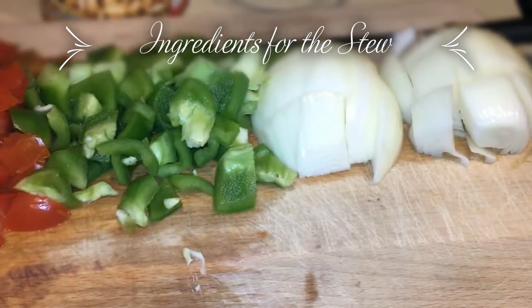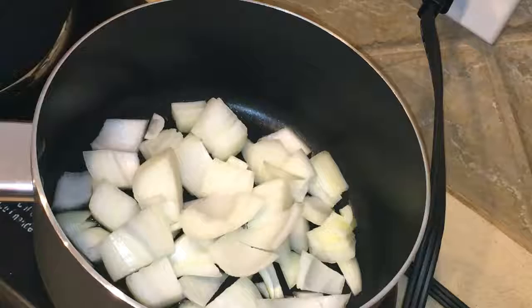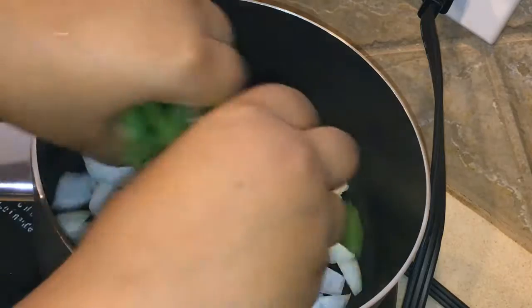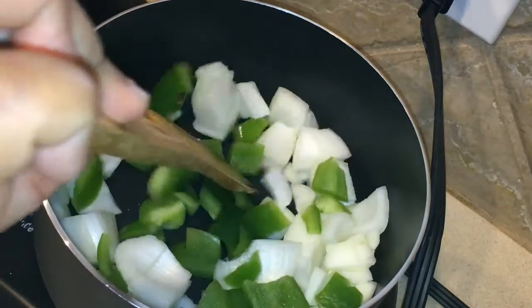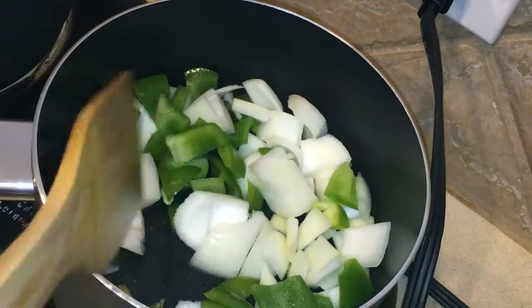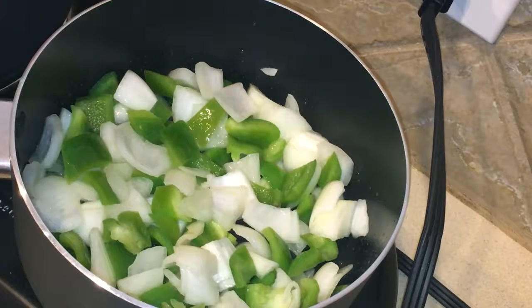These are the diced onions, peppers, and tomatoes. The pan wasn't really hot but I'm going to add them. I'm going to first start adding onions and the green peppers, and the tomatoes will come after. It has been about five minutes, so now I'm going to add in the tomatoes.